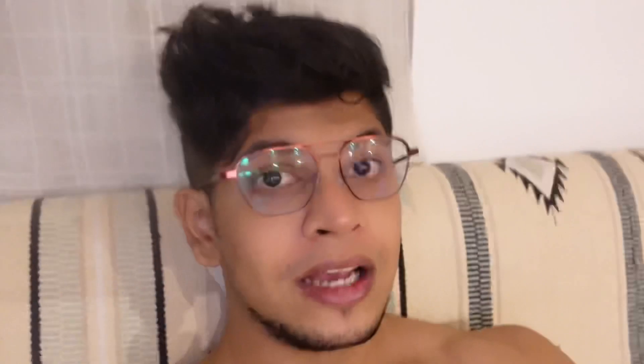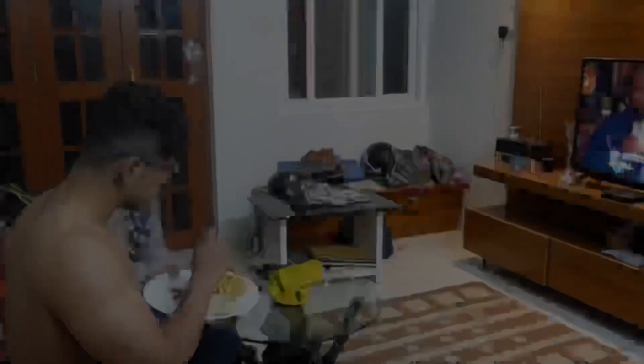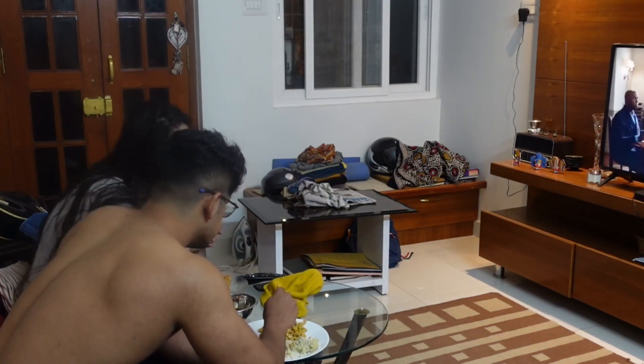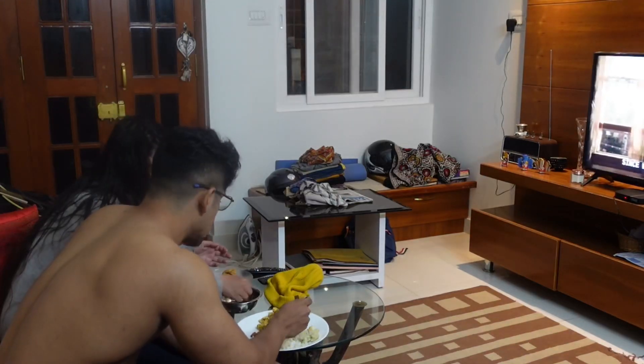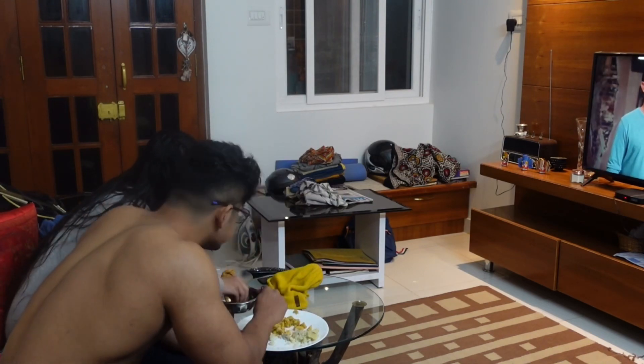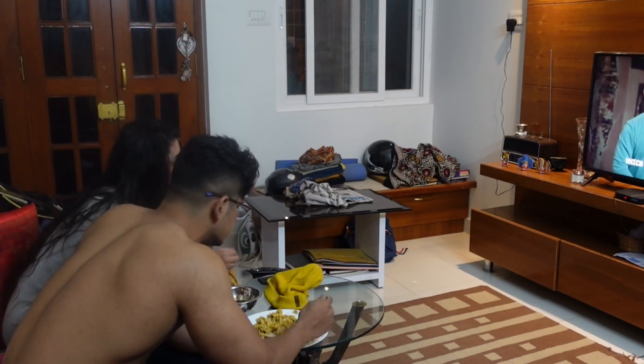If you haven't subscribed yet, please subscribe to the channel. I'll meet you all in the next video. Until next time, stay tuned — thank you!